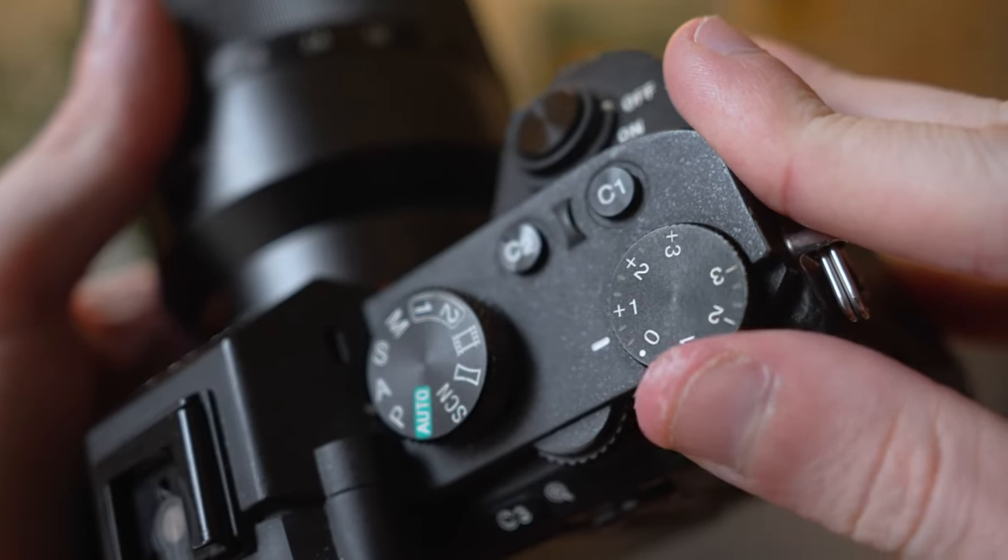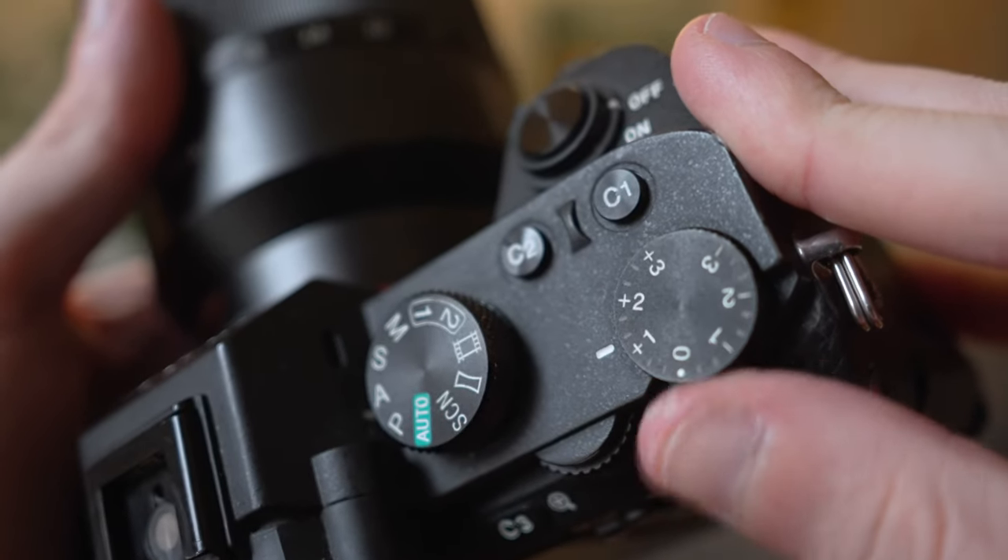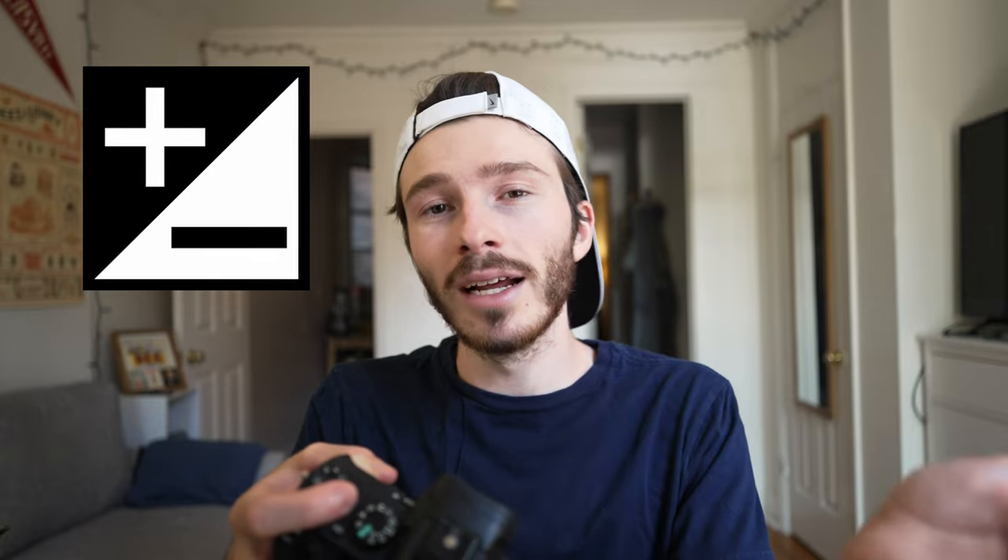This dial right here on my Sony a7 II lets me over or underexpose in one-third stop increments, all the way from minus three stops to plus three stops. And on my Sony a7 IV, it goes from minus five stops to plus five stops. Now not all cameras have a physical dial, so if yours doesn't have one, be sure to look out for a little button that looks something like this. You should be able to press that and then adjust it the same way you would just about any other setting.